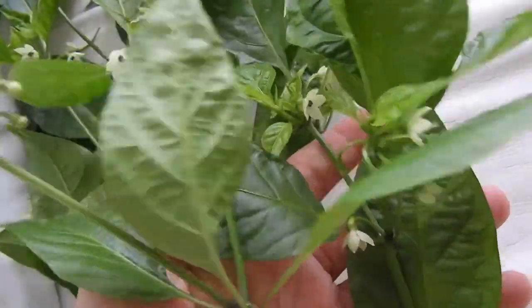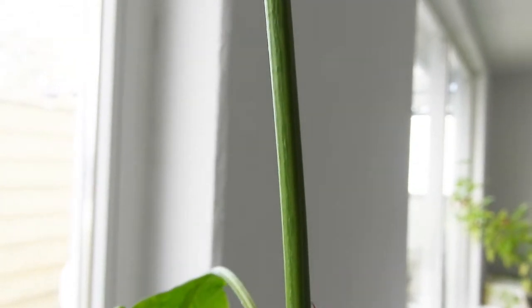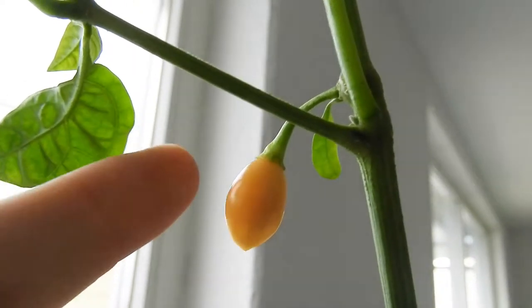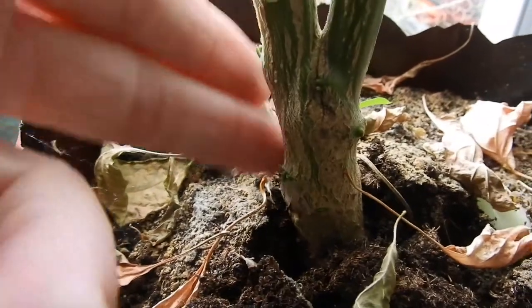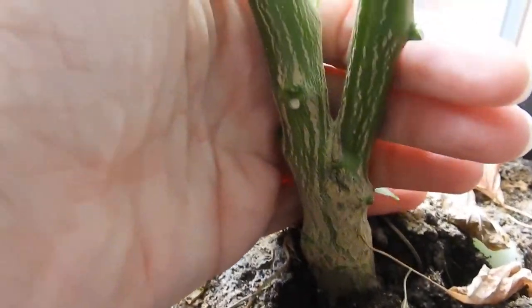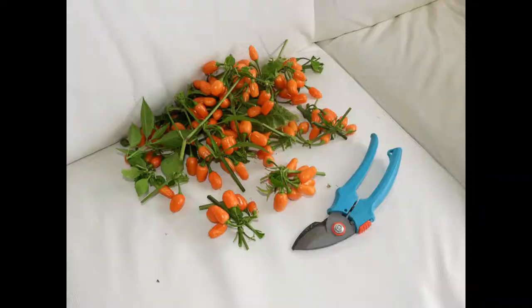But no thanks — I'll skip the artificial light. This fruit is the result of a pollination with a Carolina Reaper. It still needs some time to ripen properly. And check out the stem — it's thick. Fruits grow in clusters. I like it.